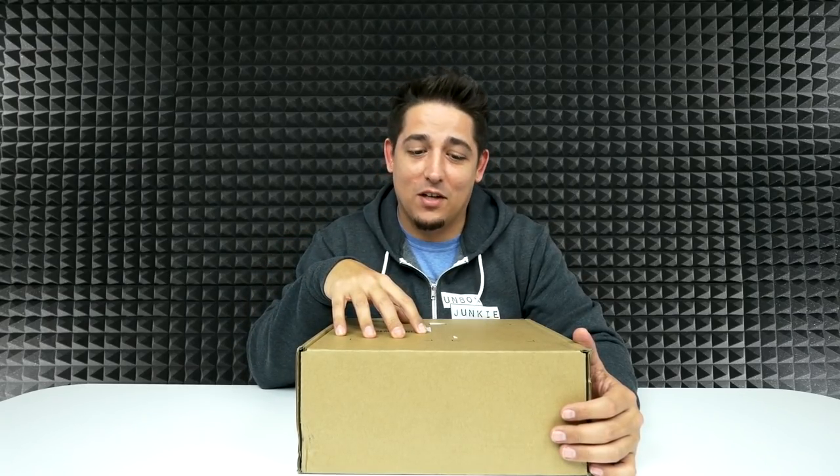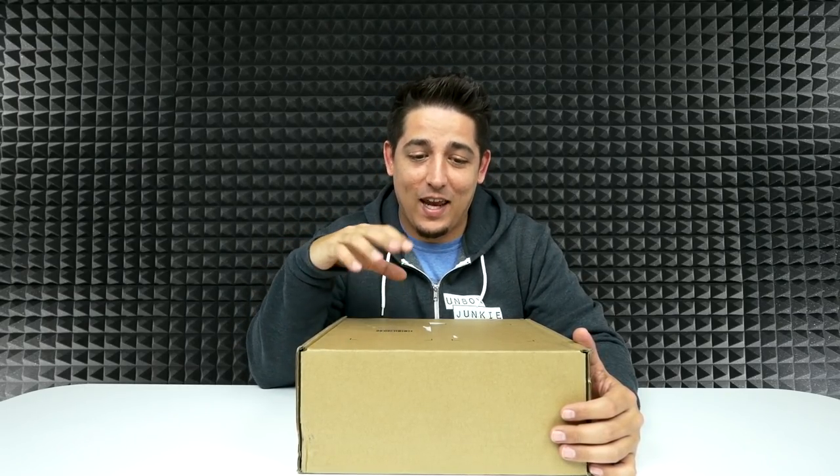What's up guys? Welcome back to Unboxed Junkie. My name is Matt and today we've got something special. This just walked in the door about five minutes ago and I know exactly what this is and I can't wait to open it. So without further ado, let's just open it.